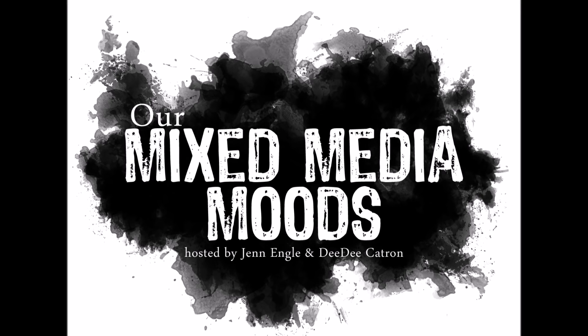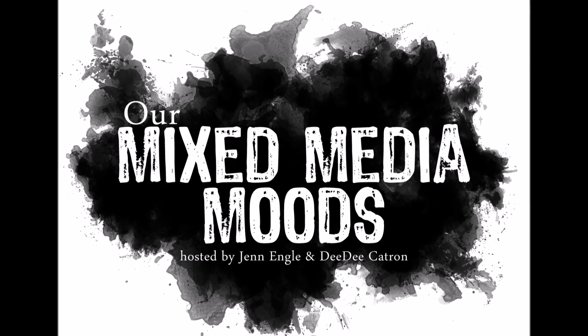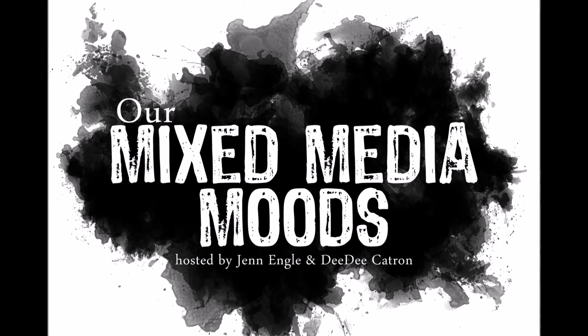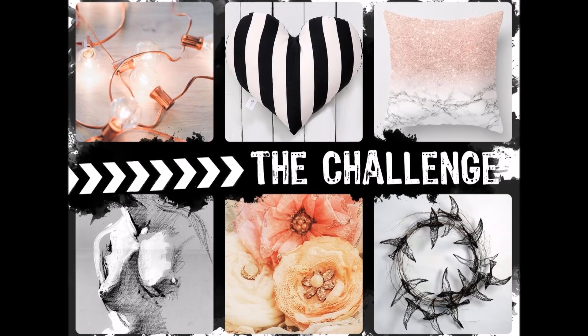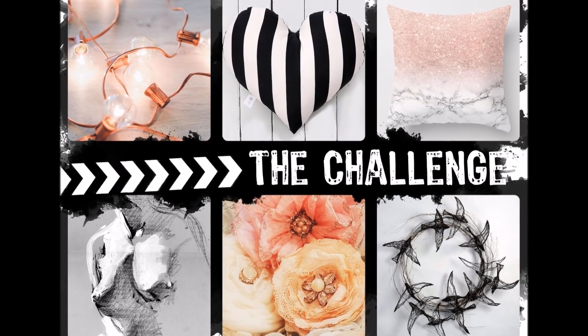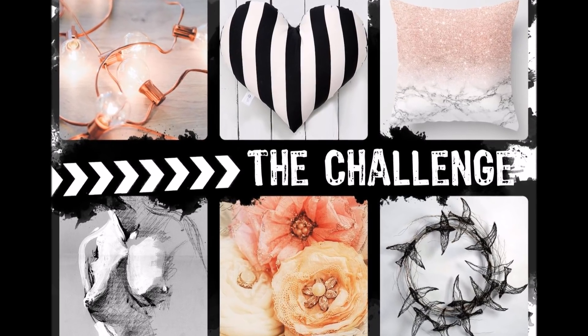Hey guys, welcome back to my channel. Today I have an art journal page for our Mixed Media Moods, which is a monthly collaboration between Didi Catron and myself where we make mood boards and then make projects and videos based on that mood board.